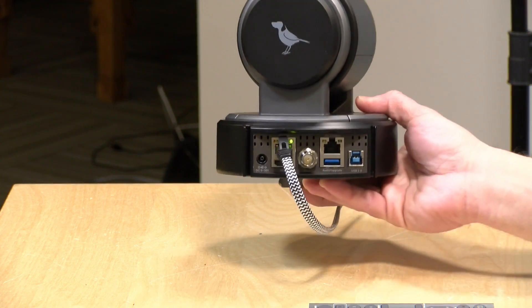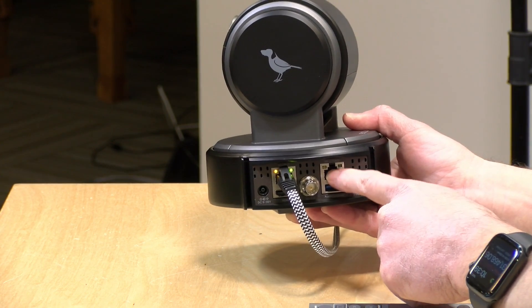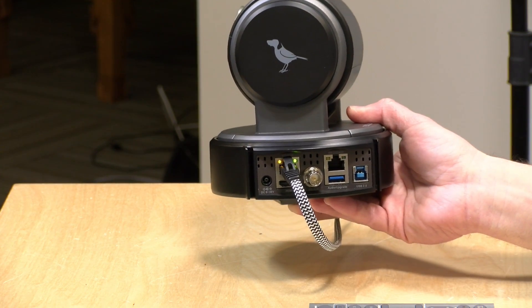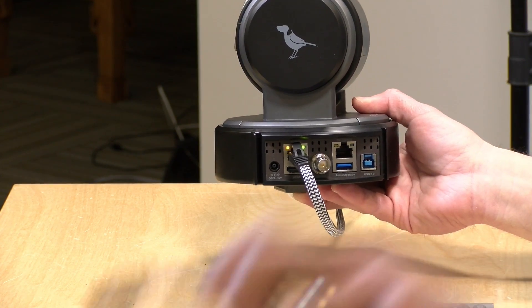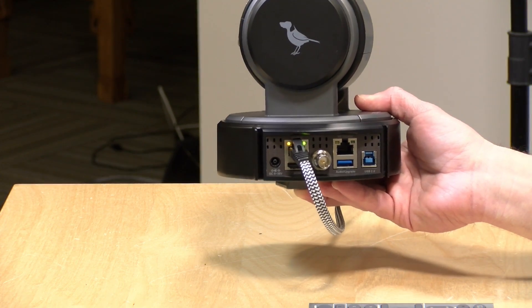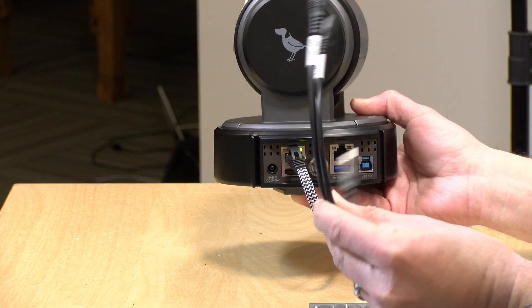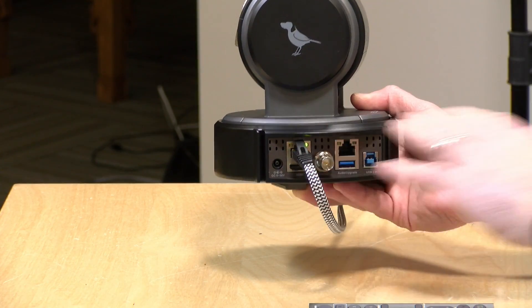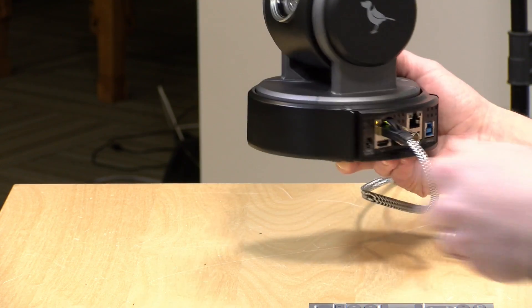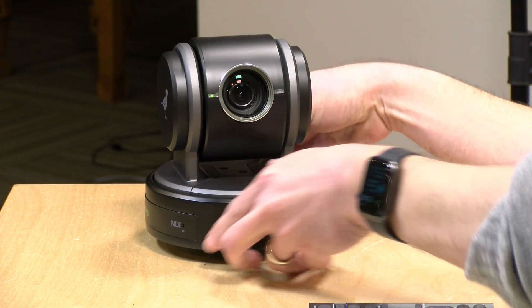You might notice there's another RJ45 connector on the back of the camera — that is not for networking, that is for serial connections. There's also a USB port below it that you can use for bringing in audio to the camera. There is an included cable that goes from USB to audio in and out, so if you want to bring your audio in through the camera, you can do that.